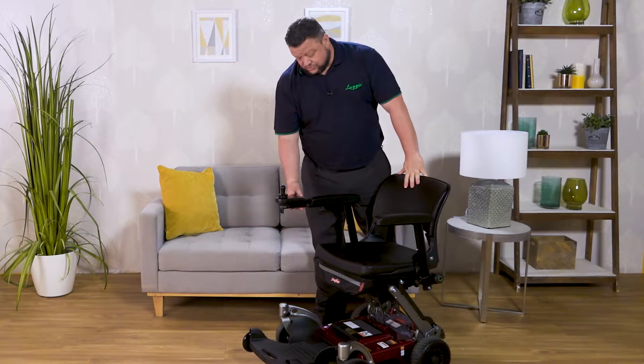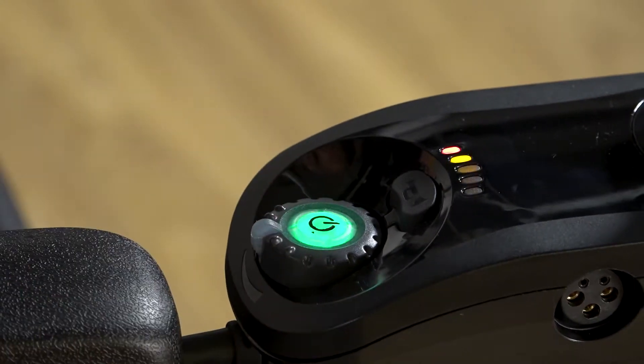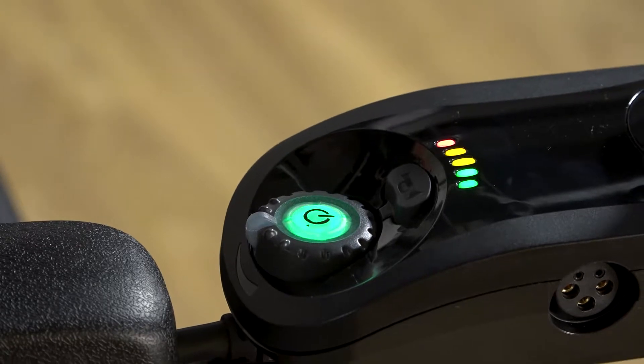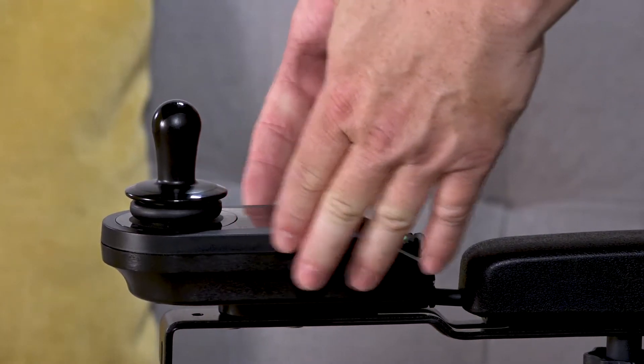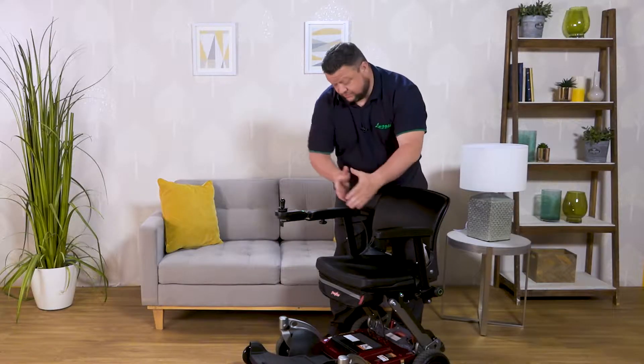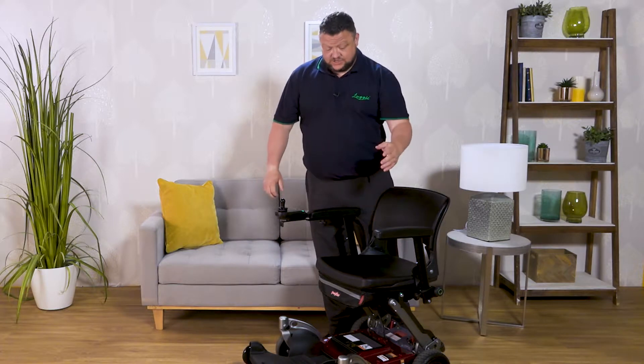When we come to the controls, we have a simple on-off button just on the joypad there. The joypad can be removed from the right-hand side and fitted onto the left, or vice versa. Obviously if you're right-handed you have it on the right, if you're left-handed you have it on the left.